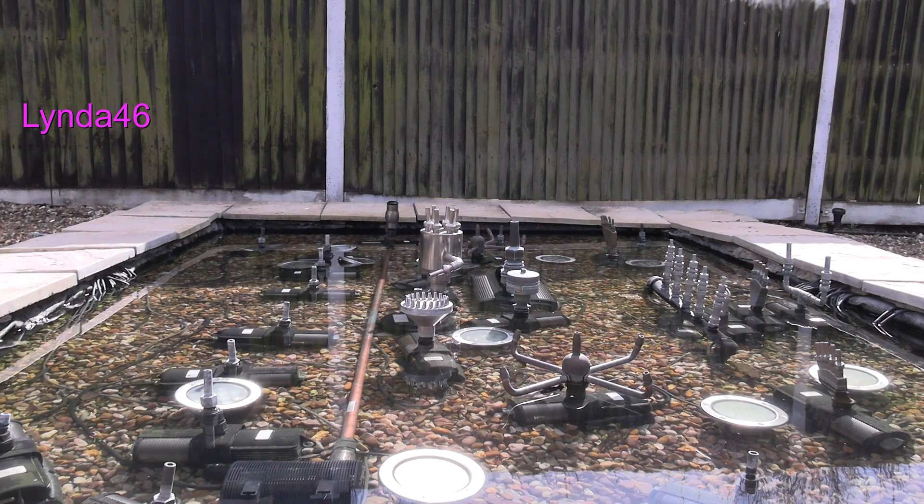Here you can see our big musical fountain. With the cost of electricity going up, we thought we should look at running it via solar energy.